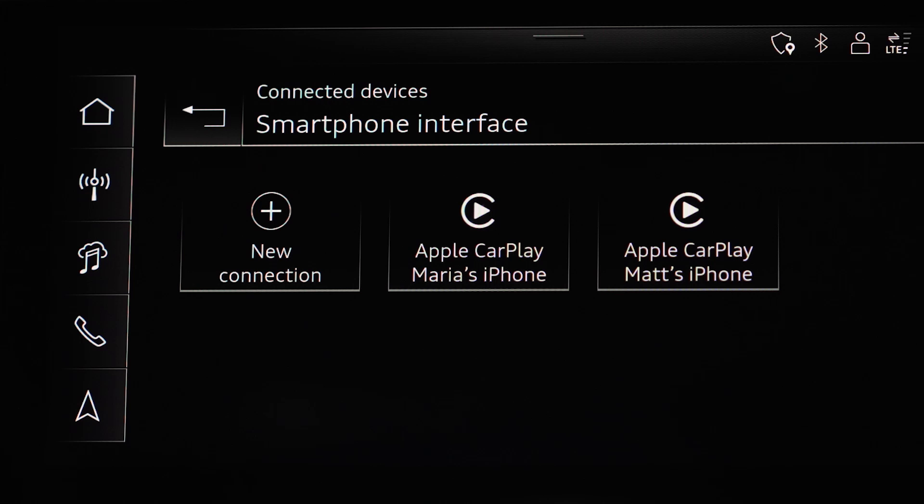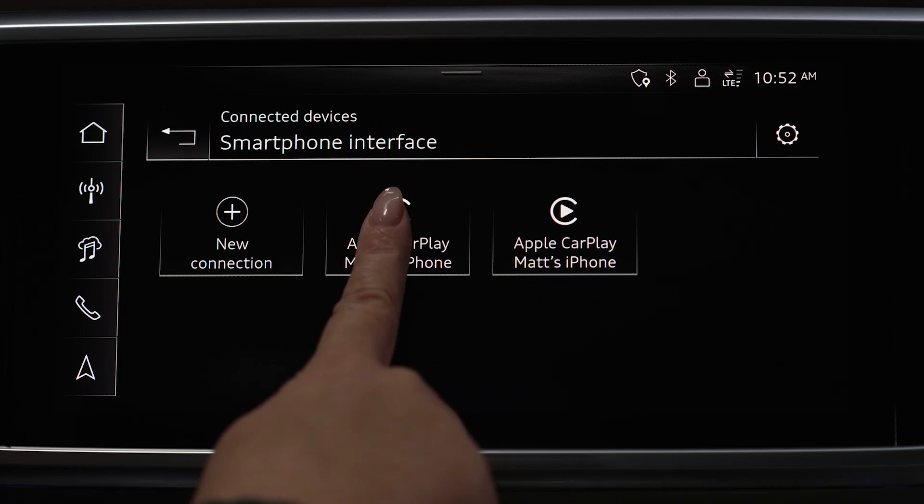Here, you can see a list of available devices. Select the device you'd like to connect — for example, Apple CarPlay Maria's iPhone.